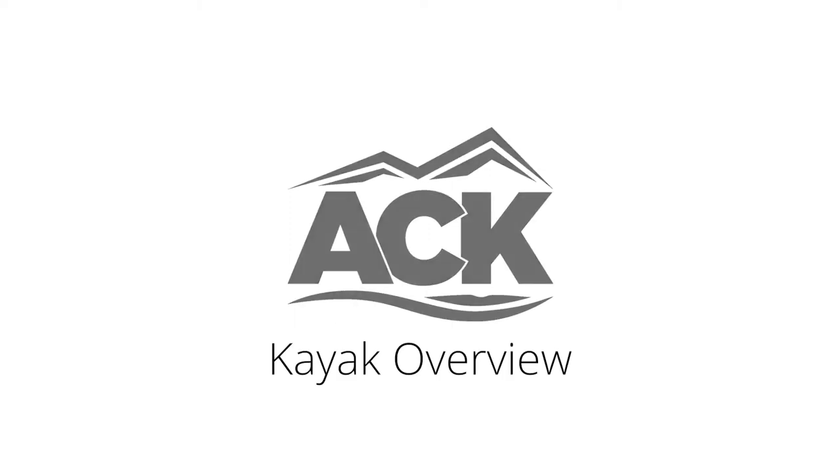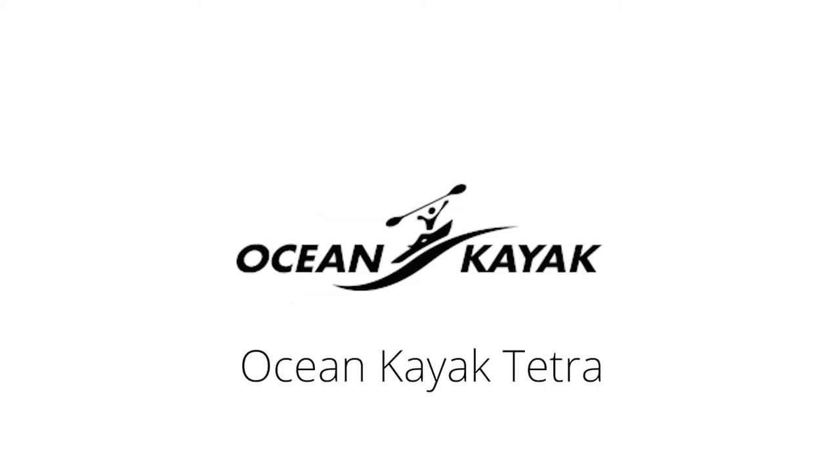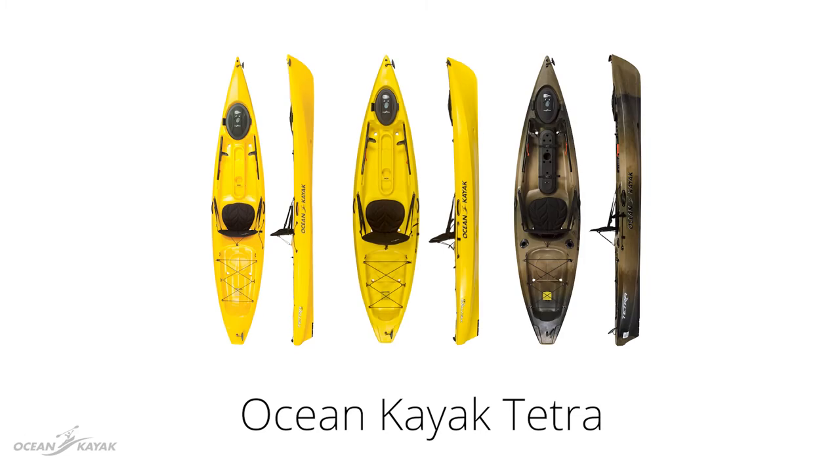Hi, I'm Dre with ACK and today I want to talk a bit about the Ocean Kayak Tetra series of kayaks. These kayaks are sleek, low-slung, sit-on-top kayaks perfect for the beginner and experienced kayaker who wants a bit of versatility in their craft.